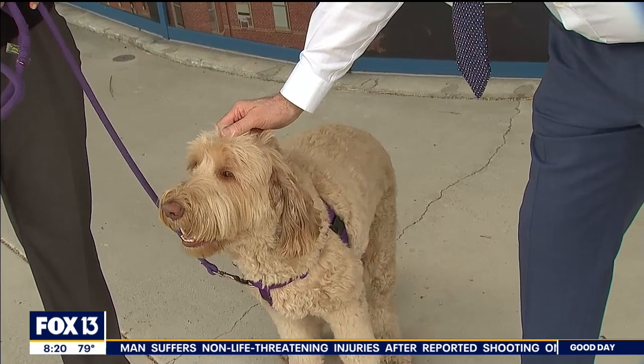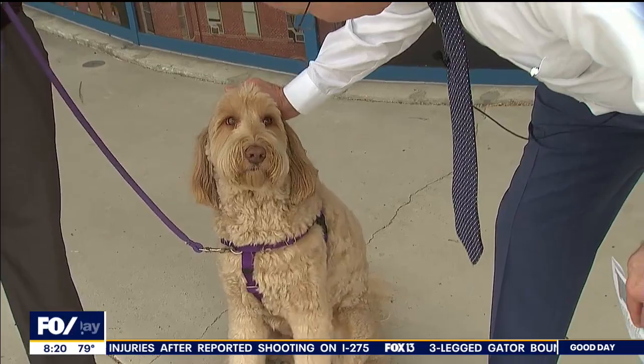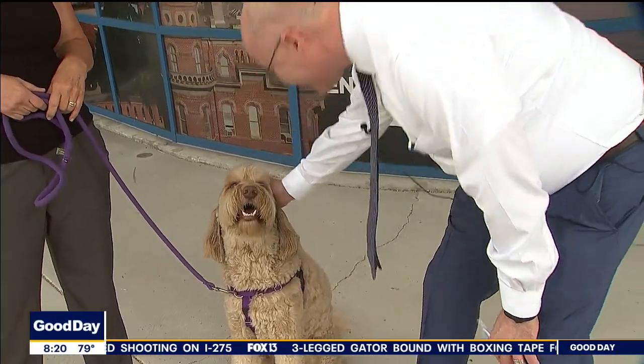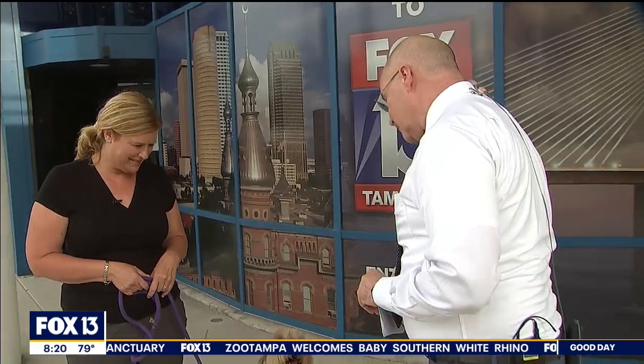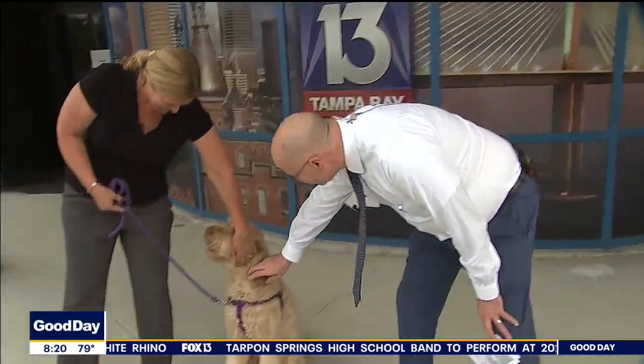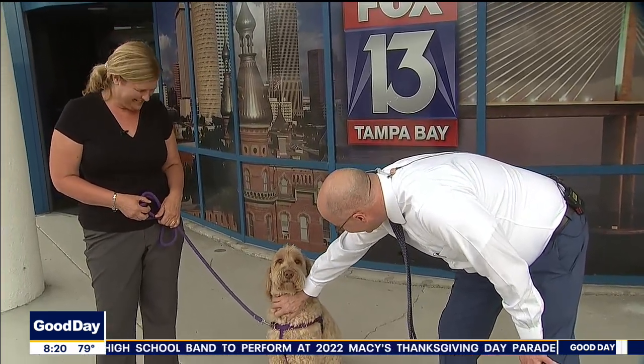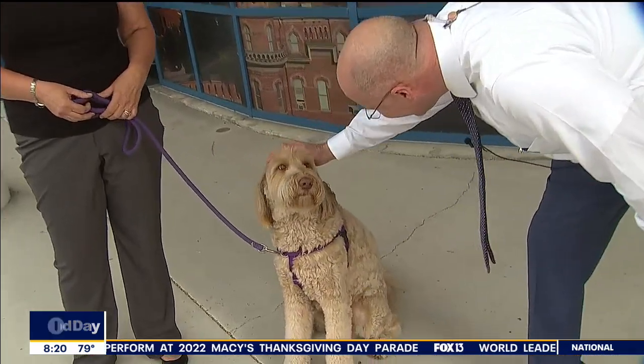Before we start getting the emails — he lives in a very happy home, a great home! What kind of dog is he? He is an Aussie doodle. You're a beautiful boy, you know that? If you have any questions for Amy, send an email to gooddaytampabay@fox.com, and to learn more about Amy you can visit amyscaninekindergarten.com. Good to see you as always, thanks for making the trip in. They better check Russell's car before you leave because that dog might be in the backseat!